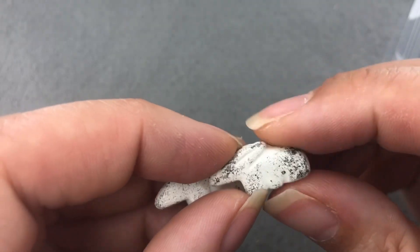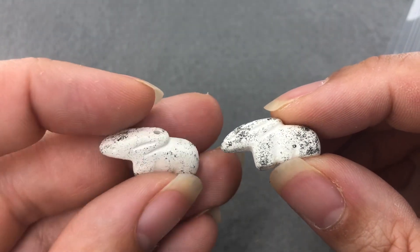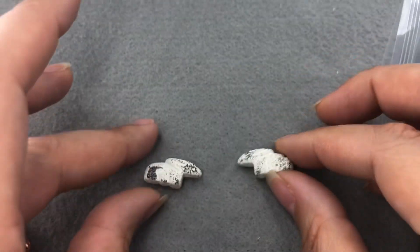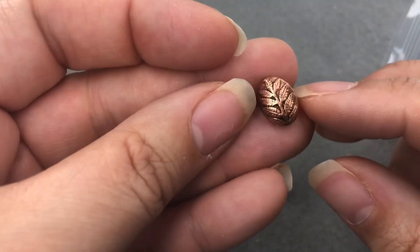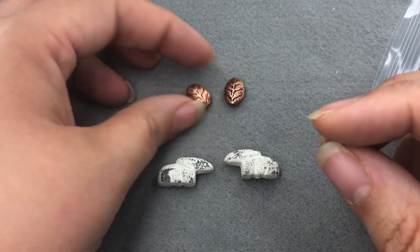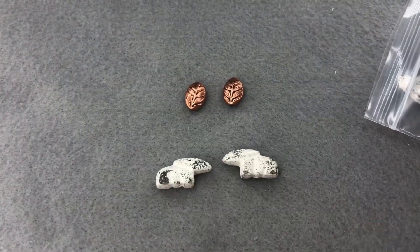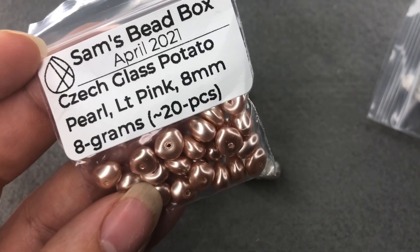They're like little vintage acrylic bunnies. I actually don't know if they're vintage but they look like it, and I love how they look like stone but they're acrylic, so we're gonna make some earrings today with those little guys. I found these copper leaf beads — these are from Jesse James Beads from one of those magical mystery bead boxes from, I think, last year.